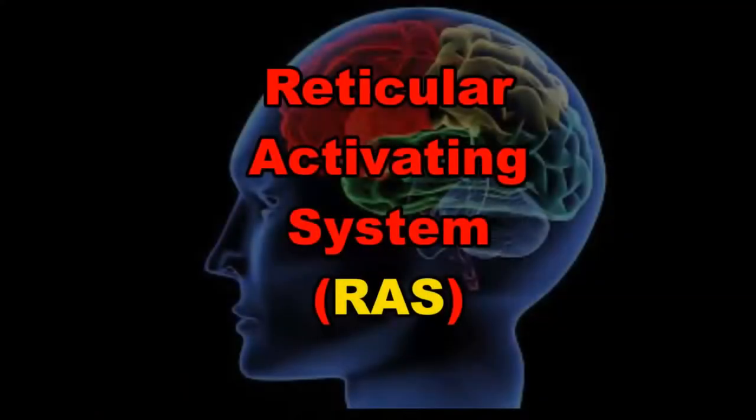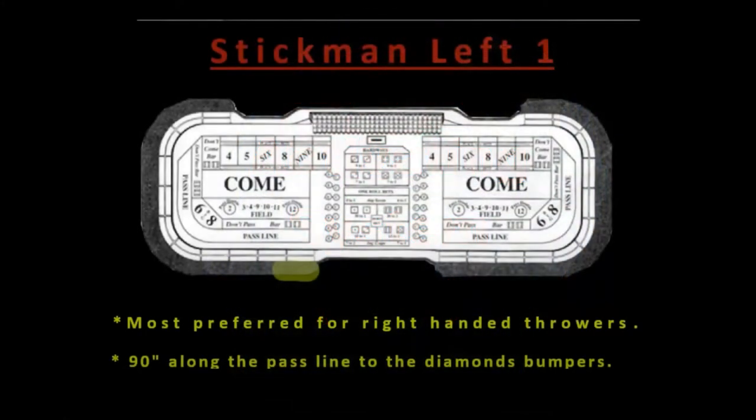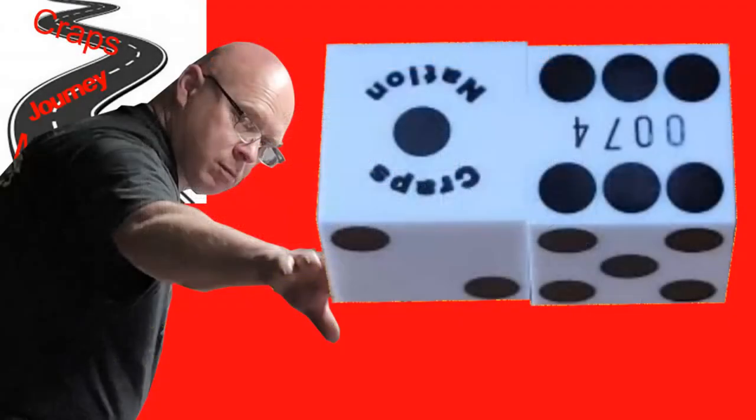Everything we covered in steps one through four so far has been very important on our dice shooting journey. Step number five is where it really starts to matter — this is where we really start to put things together. We've mentally prepared ourselves, we've chosen our position at the table, and we've chosen our dice set.